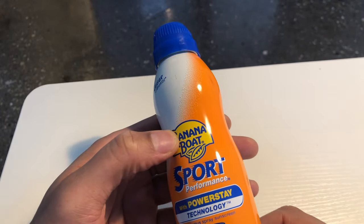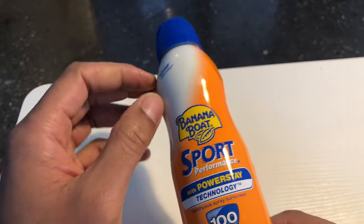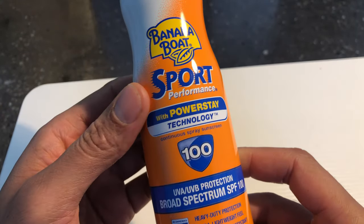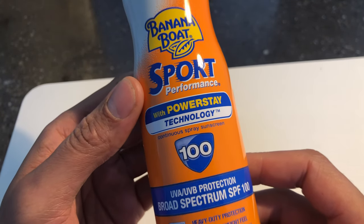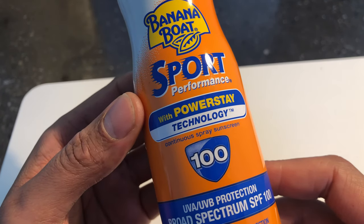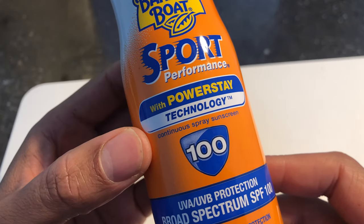Sprays are big right now because people don't like to rub the lotion on people anymore, or they want to be like, 'I don't want to touch you, I'm just going to spray it on you.' So this is the spray right here. It has PowerStay Technology — that's big. PowerStay Technology. I'm pretty sure they made that up themselves.